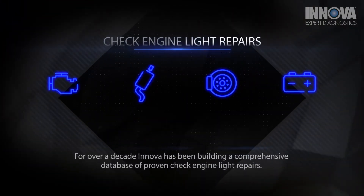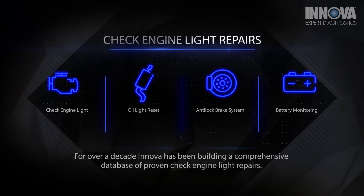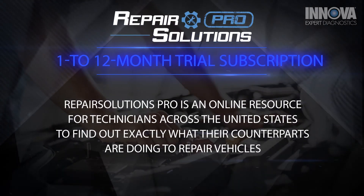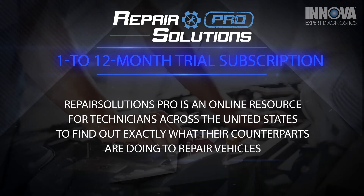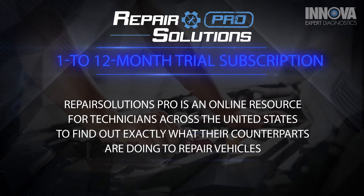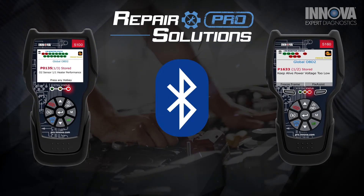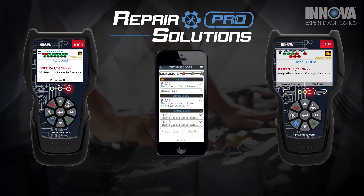For over a decade, Innova has been building a comprehensive database of proven check engine light repairs. Each Innova CarScan tool includes a free 1 to 12 month trial subscription to access this unmatched repair guidance on pro.repairsolutions.com, and the 5100 and 5160's built-in Bluetooth allows them access to the Repair Solutions Pro mobile application.